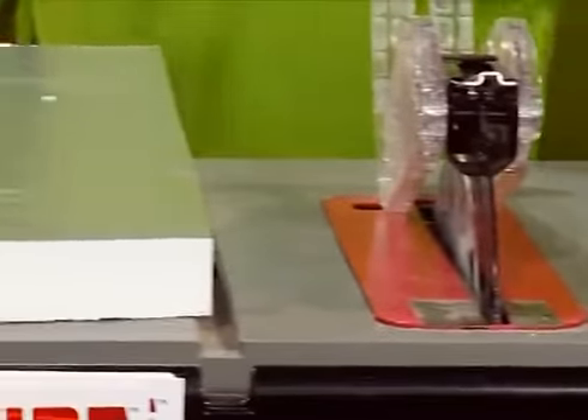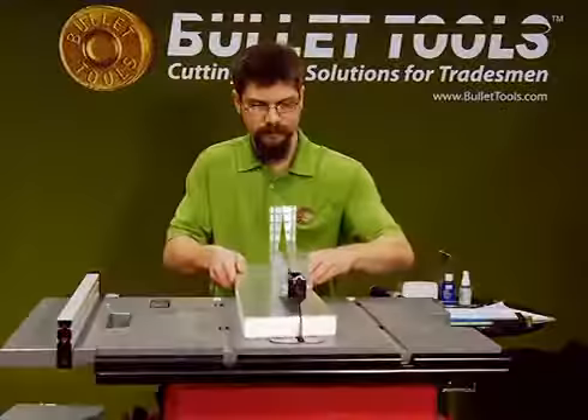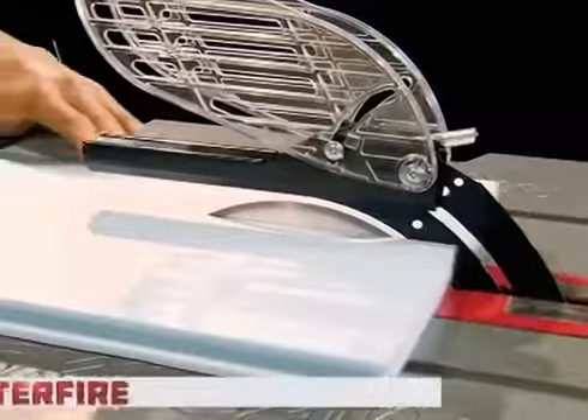Bullet Tools says the solution is a better blade, and they've got one: the dust-free Centerfire circular blade.